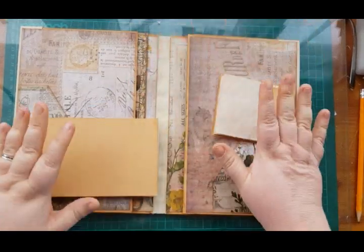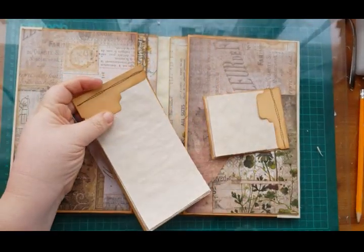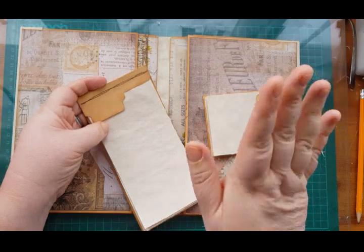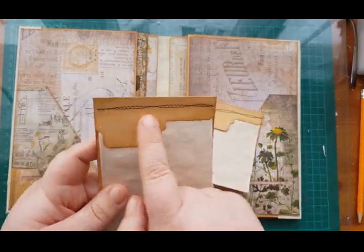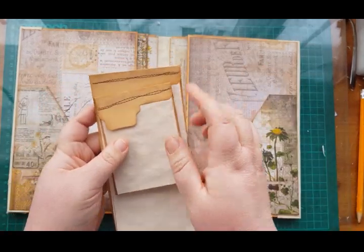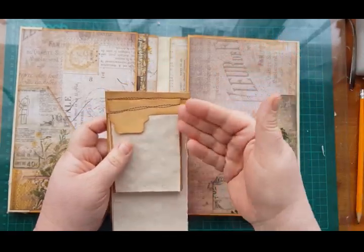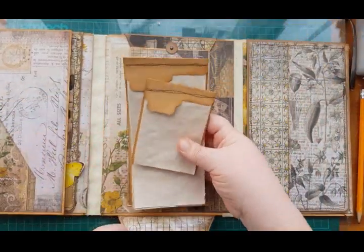I've sewn my books now — just to let you know my kids are home, so if you hear shouting in the background I do apologise. I've sewn both of mine just across the top, but like I say you can punch holes and sew it like a signature, or staple it, or whatever. Then these will go under here like so.